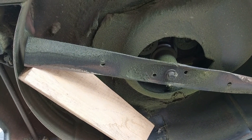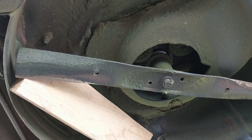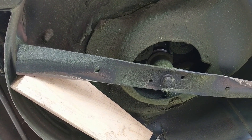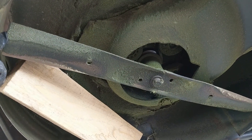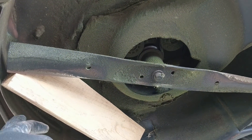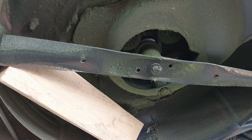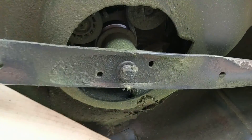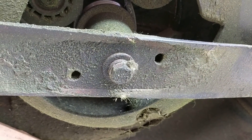Even though we cut off the engine to prevent the blade from rotating due to accidental startup, the blade is loose and could still do some damage. To prevent that, we have used a piece of 2x4 to lock the blade in place while I use my wrench to pull the blade out by loosening up this bolt.